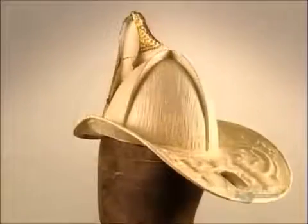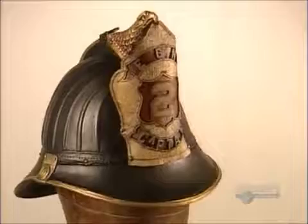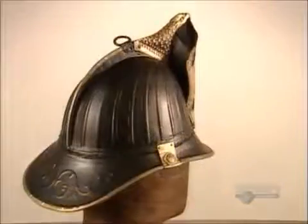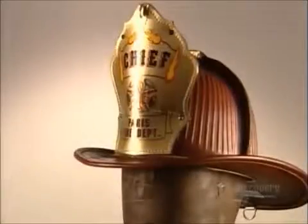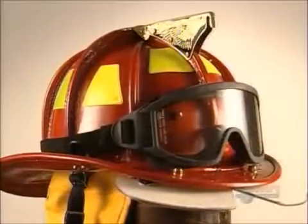Leather is surprisingly flame-resistant. When reinforced, it also becomes a remarkable hard hat, protecting from heat, liquids, and sudden impact. On this newer model, the accessories shield the eyes and ears, too.